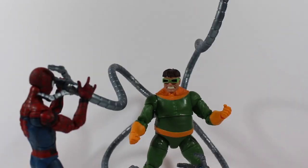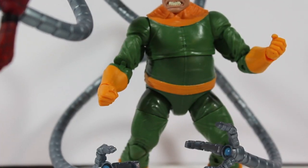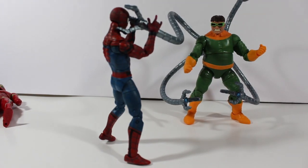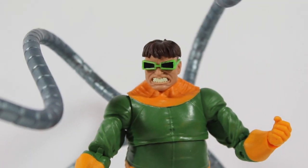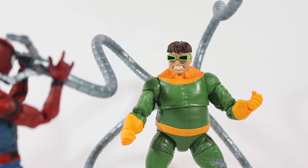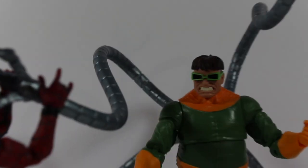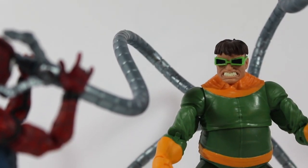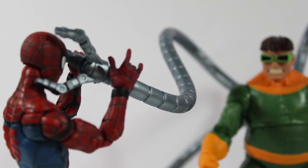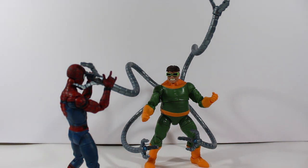I switched the tentacles — I put the bottom ones on top and the top ones on the bottom — and you can see it doesn't matter what order you attach them. He still looks amazing, really cool. My only complaint is that the tentacles are not articulated, but that's just a minor flaw. Overall, I really love this figure.